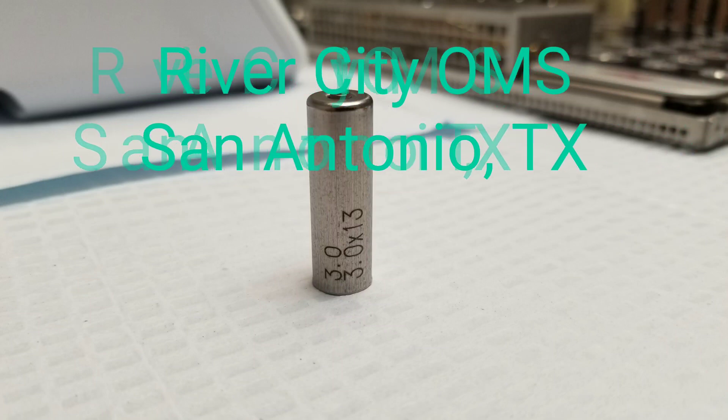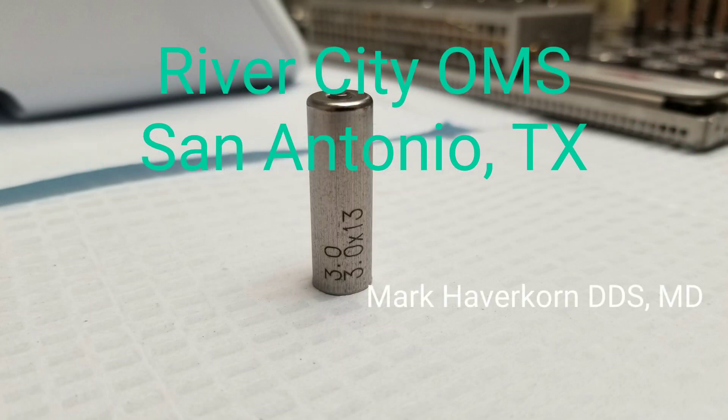Hola YouTube from San Antonio, Texas. This is Dr. Mark Haverkorn with River City Oral and Maxillofacial Surgery.